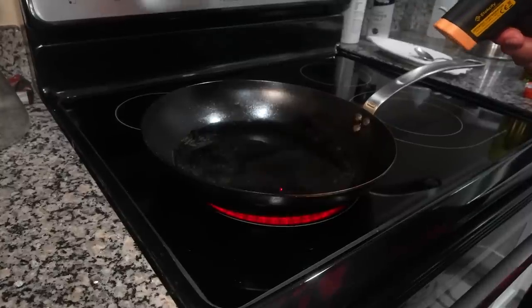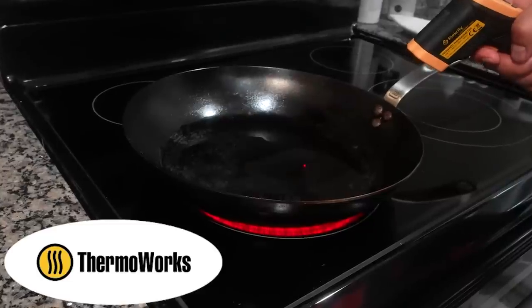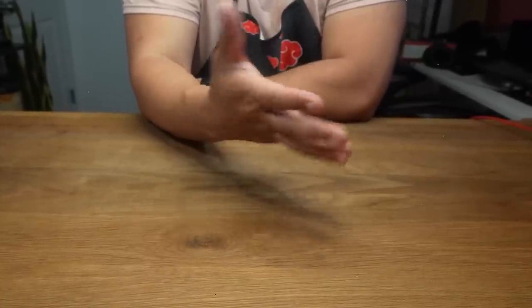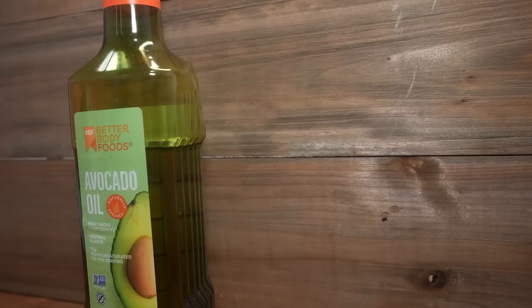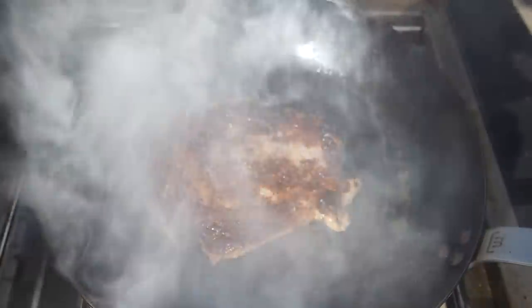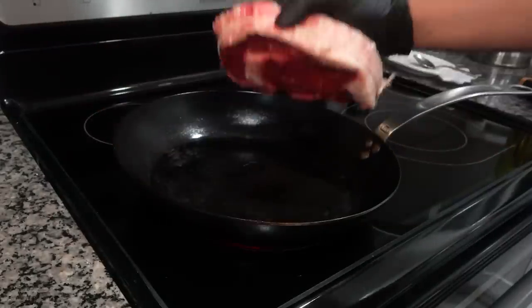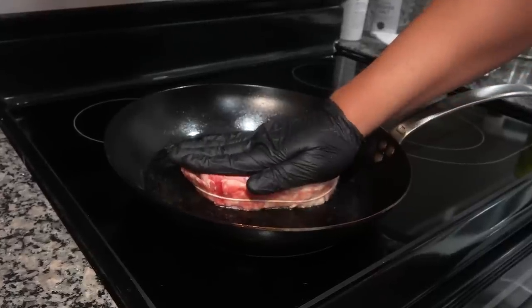In terms of temperature, according to the Thermaworks blog, they recommend searing the steak when the pan is around 450 degrees Fahrenheit. A quick trick for those without a laser thermometer is to go off the smoke point of your oil. For instance, avocado oil has a smoke point of around 520 degrees Fahrenheit, so if the oil starts to smoke, you know it's past 450°F and it's time to lower the heat. When searing, Max recommends ensuring the surface of the meat has full contact with the pan for a nice, even sear.